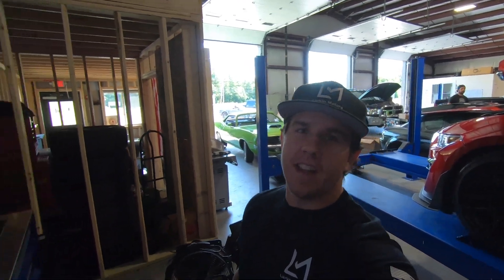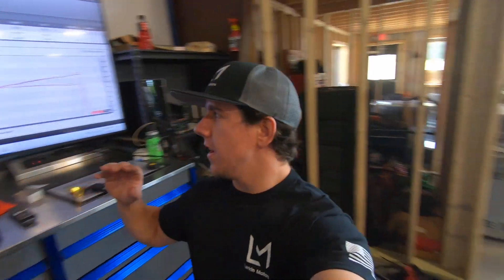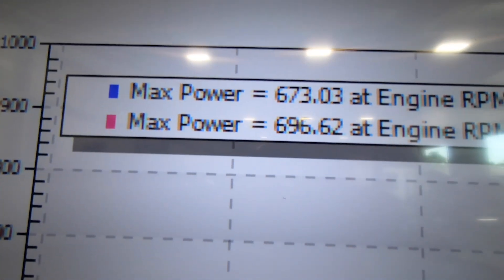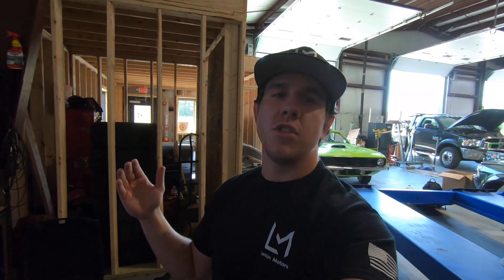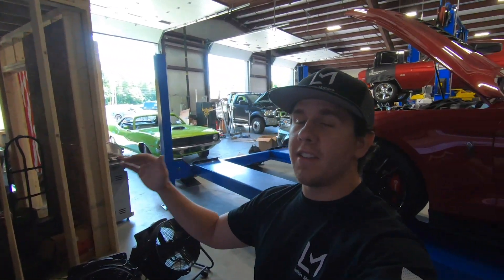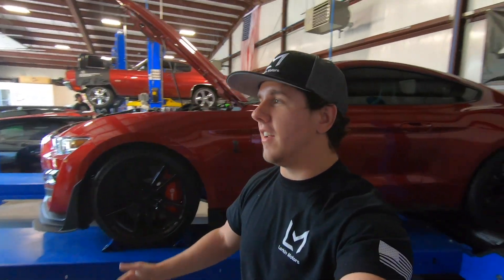So on that last pull we lost RPM signal, so we went ahead and took it off the graph because it was blank numbers, and we're not going to run it again because now she's definitely going to be heat soaked after three runs and that will skew the numbers. But we were able to gain 23 horsepower off simply taking out the old intake and putting in a new one. It literally took 15 minutes and no tuning, no nothing. You're gaining 23 horsepower when you're already up around 700 — 23 is a lot. And it's a simple mod to add to the vehicle, adding that much horsepower with basically no work.